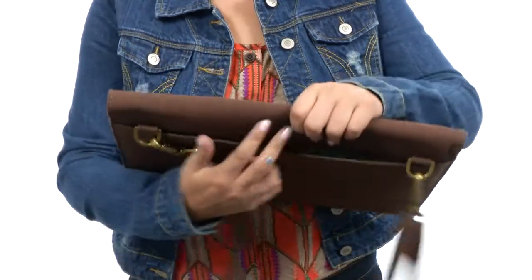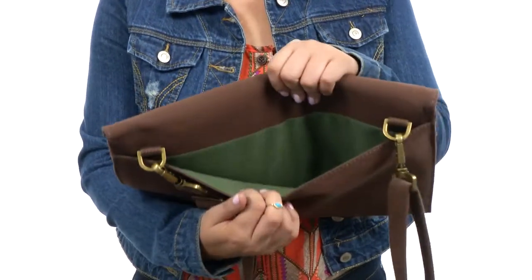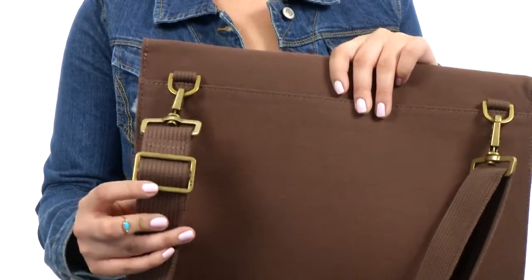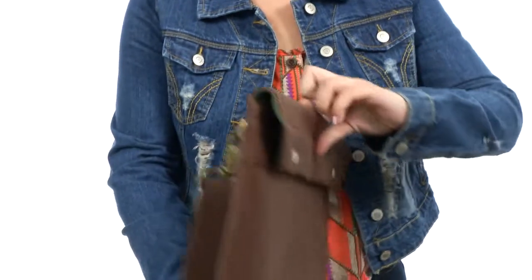So you can throw any papers, or anything else you need to carry inside as well. There is also this crossbody strap which is adjustable so you can fit it to your liking.